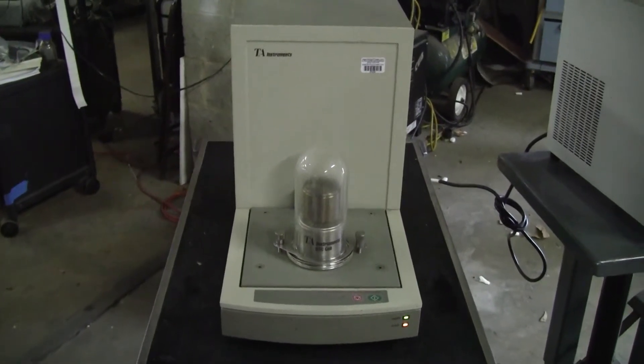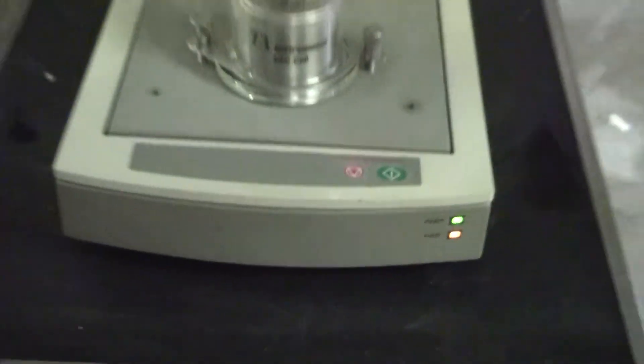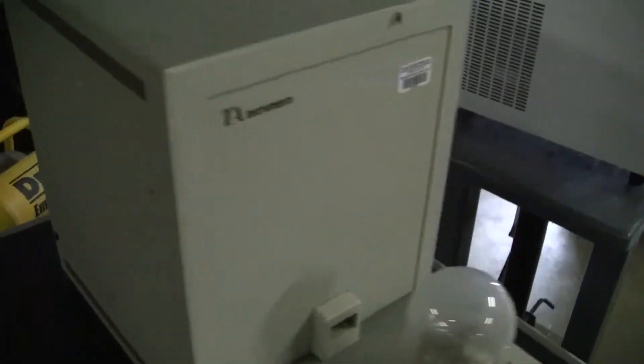Good afternoon from HiTechTrader. This is the TA Instruments DSC-2010 Differential Scanning Calorimeter. Two buttons work. Ready light is on. Before we show you the chamber, I'll show you the rear of the unit.